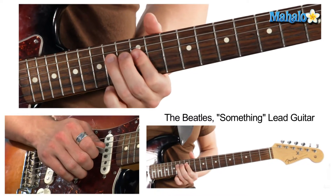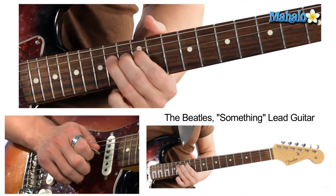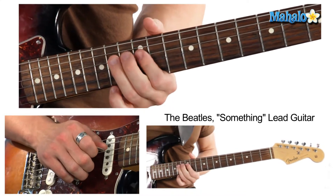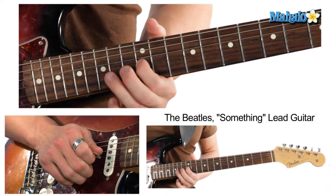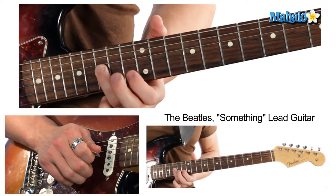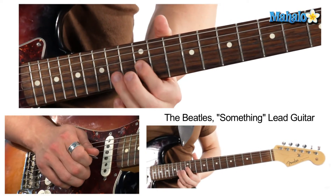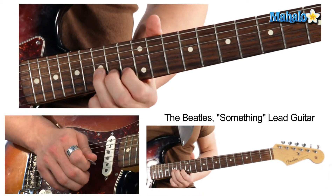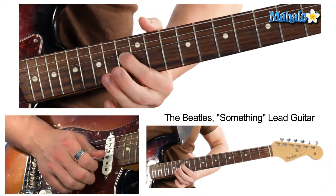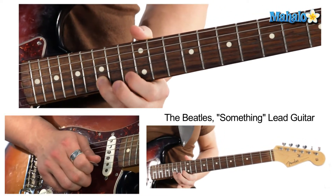Let's put this together. The third line is going to go up to the 15th fret: 12, 14, then 12 on the G string, 14, 12, then sliding up to 15 — 13, 13, 13, pre-bend on the 15th, 13, 14. I know that's a lot so let's do that again.